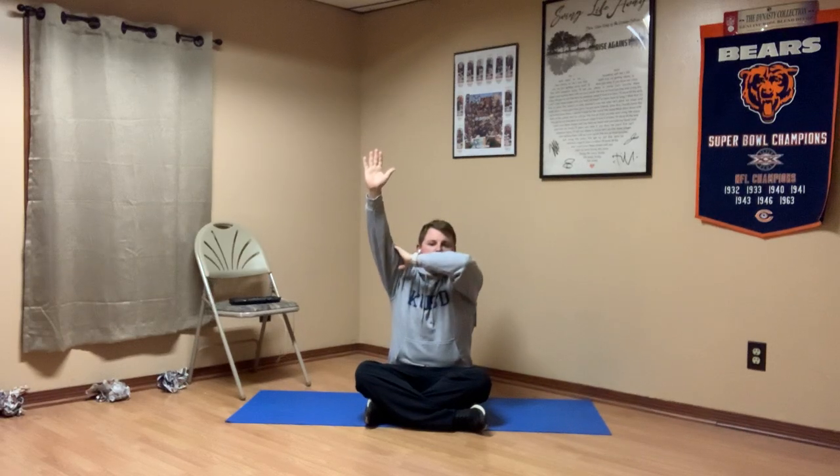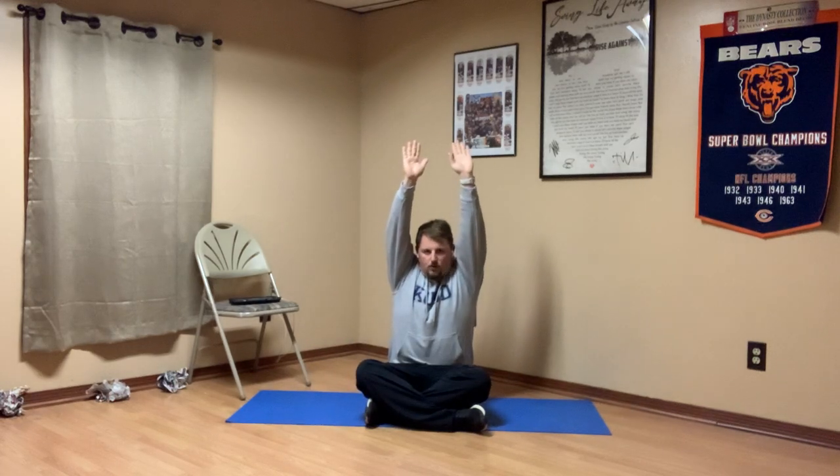Let's take both hands here, reaching way up towards the sky and try and touch your arms to your ears. So my hands go way up, my arms go close to my ears. Now breathe in through your nose and out your mouth.